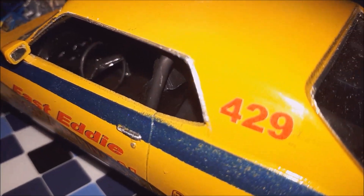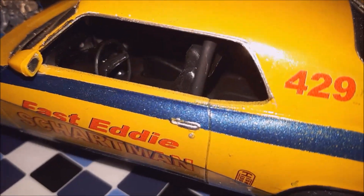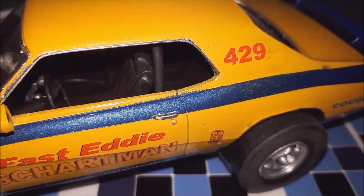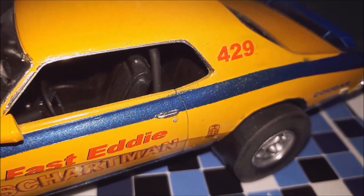The interior is pretty hard to see, but the gauges are all done. It's got seat belts in it — scratch-built seat belts with buckles — and a roll bar.